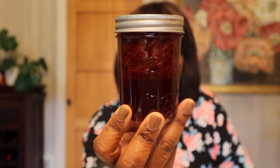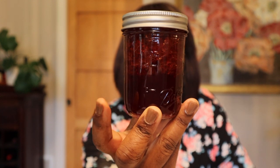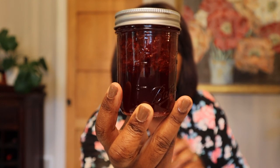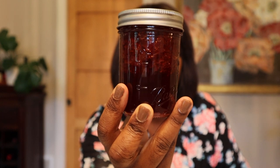I got seven half-pint jars of the plain strawberry jam done, and for that strawberry fig jam I got 10 half-pint jars made up. Today I'm going to do some more fruit prep after I get this video out, then go through my garden and harvest. I'm going to try to get some pickles done this weekend, and I have a bunch of vegetables that I'm going to be pulling and freeze drying and just chopping and freezing.